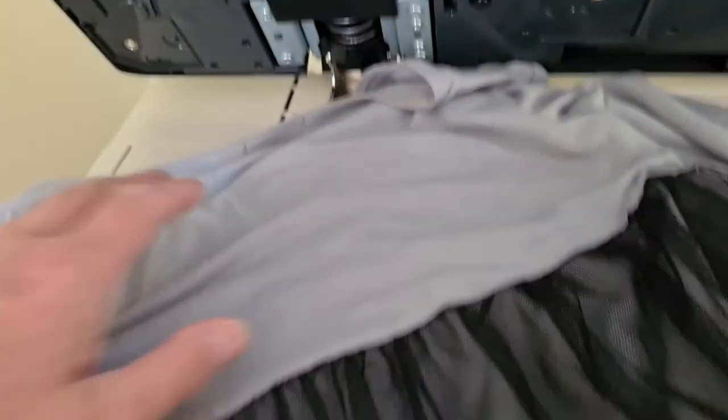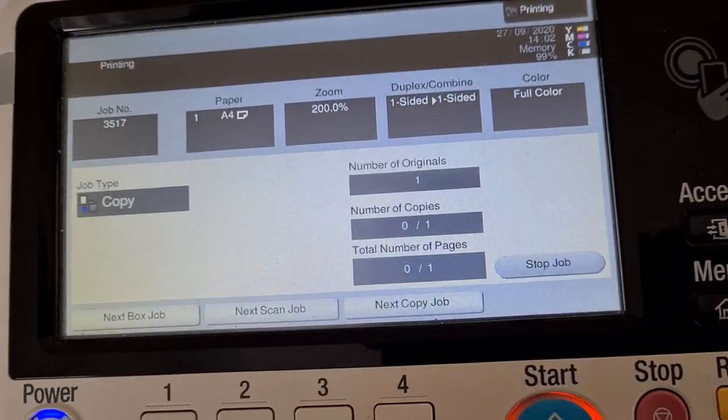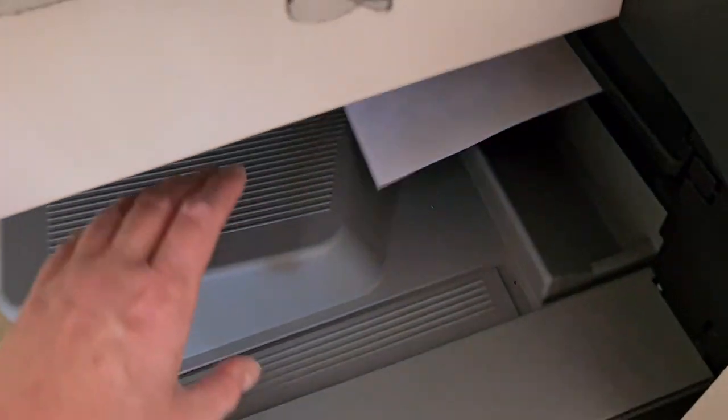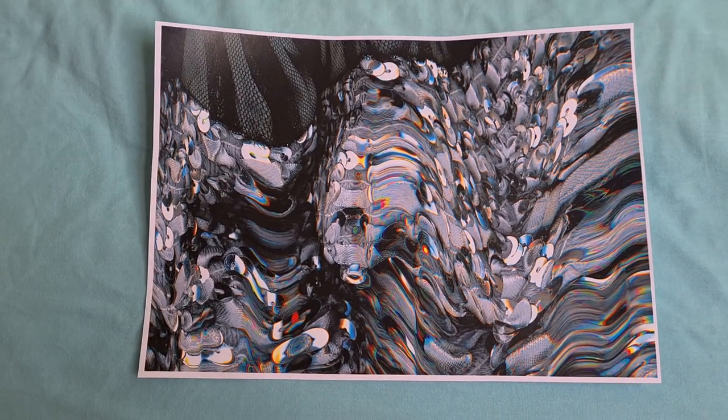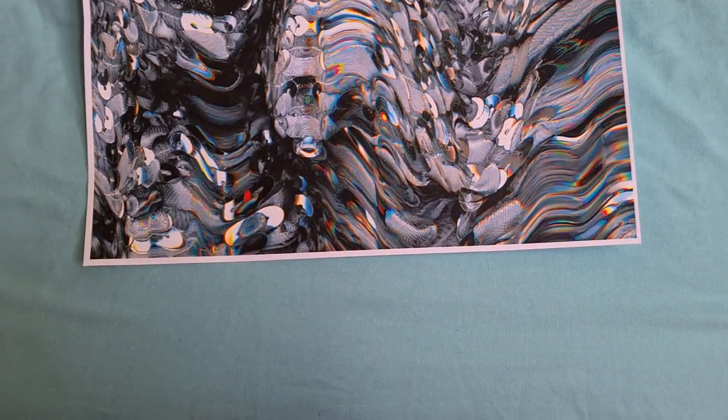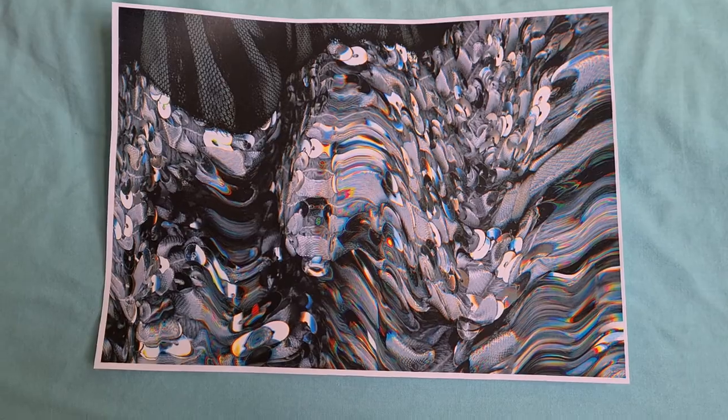We're going to do another one. Just going to keep doing it, folks, as much as I can. That looks a lot better — that looks much better, actually. Wondering if we're going to use this as our master copy or whether... that's a good question. It looks promising, but it's not quite there. I'm going to do another one, folks.